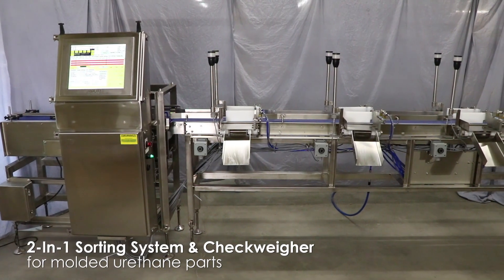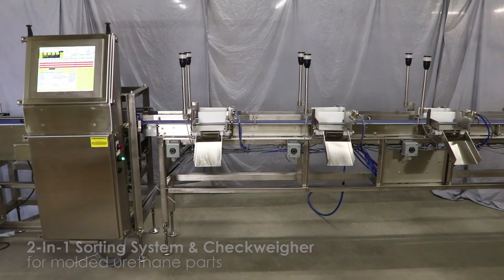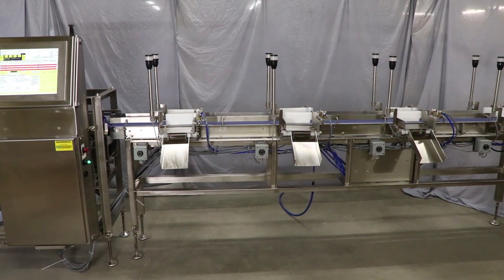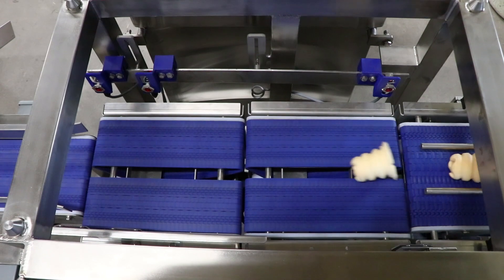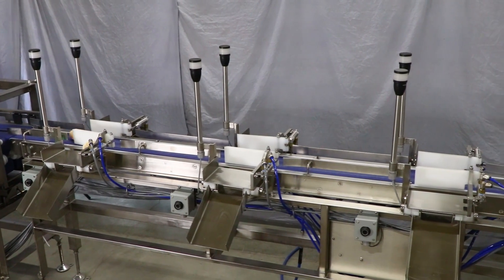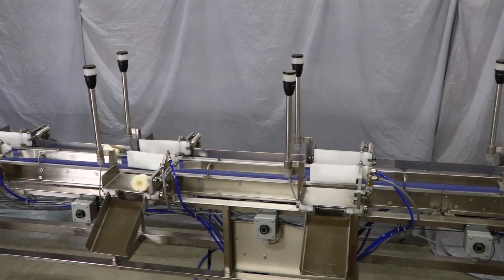This sortation system is designed to weigh and sort urethane parts into specific bins. In addition, it will also checkweigh each part to verify that it is within the correct weight range, ensuring a properly molded part. This system features a pacing conveyor, infeed conveyor, and conveyor scale, followed by a sortation conveyor with eight pull-off diverts and a reset light. This system will improve your sortation speed and efficiency.